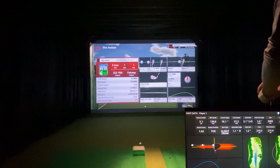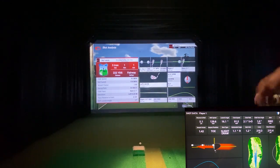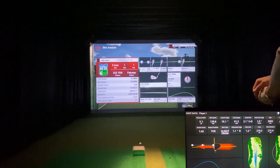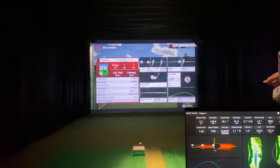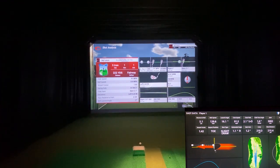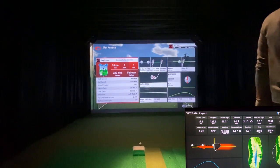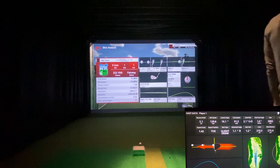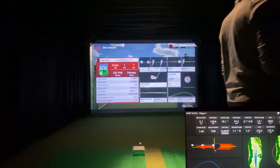I've only had this software for about 12 hours, so I haven't hit a lot of clubs. The club head camera in HD showed it one degree closed, but TGC showed two degrees open — completely different data. I do swing a little inside out and usually a little closed. You can see on the HD screen where the ball went — the red dot shows it didn't go quite as far right as it did on TGC, but pretty close overall.